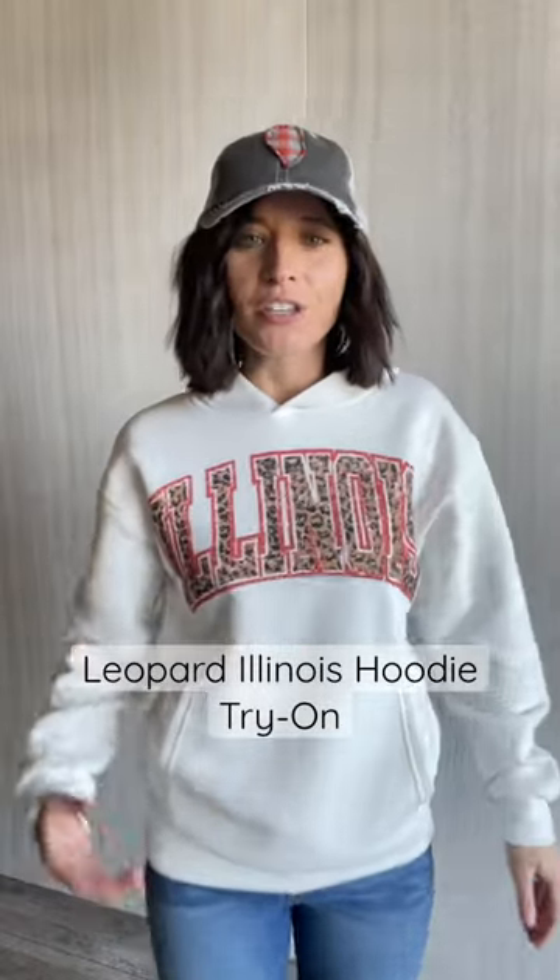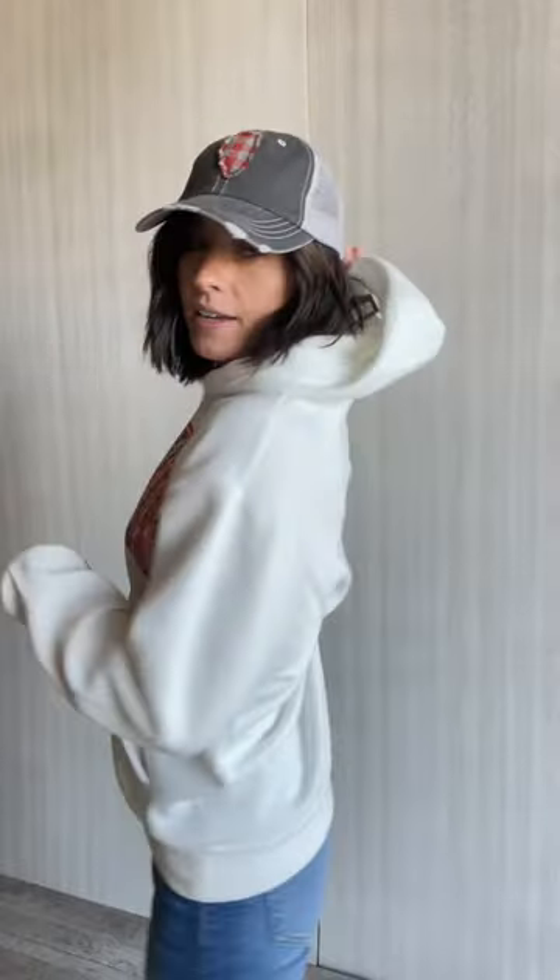Licensed Illinois hoodie here. You've got the orange and black text across the front that says Illinois, and inside the text is a cute animal print. There are pockets in the front. It does have a hood — just plain white on the back, no drawstrings, and no holes for the drawstrings either.